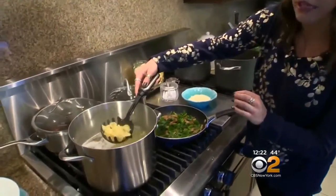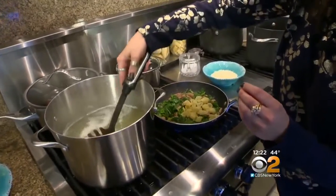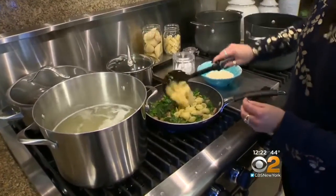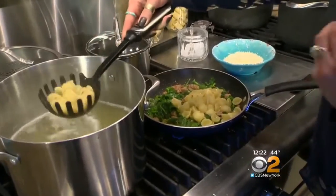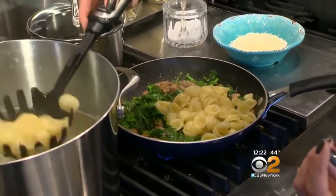Before we cook the broccoli rabe, we blanched it. Now we use that same water — the same water that you blanched the broccoli rabe in, you cook the pasta in. It's a really clever trick because one, it's less cleanup, but it also gives the pasta a little bit more flavor before you even add it to the sauce.